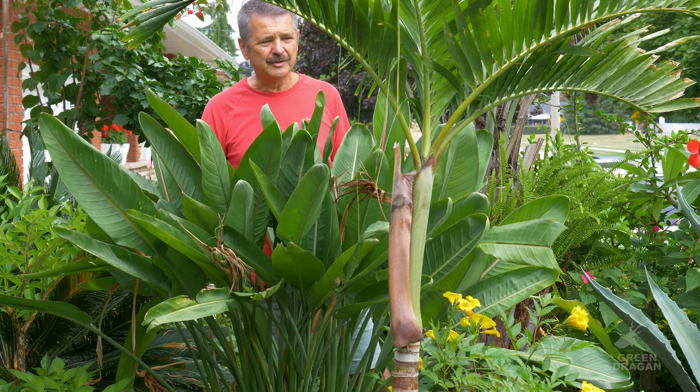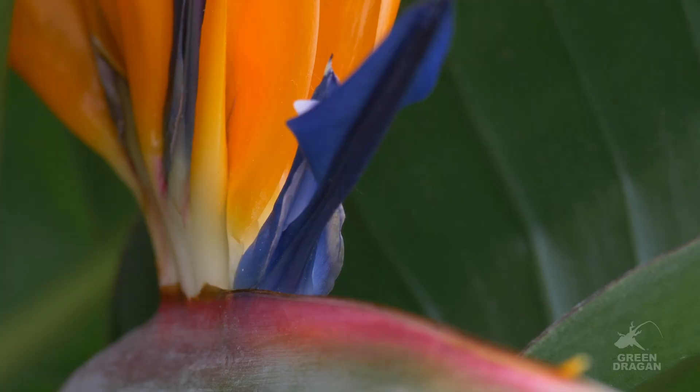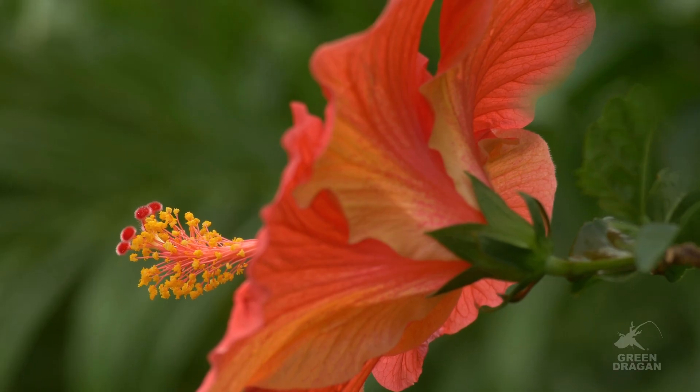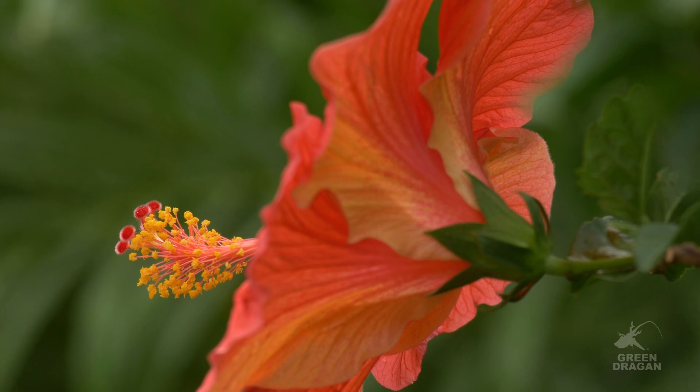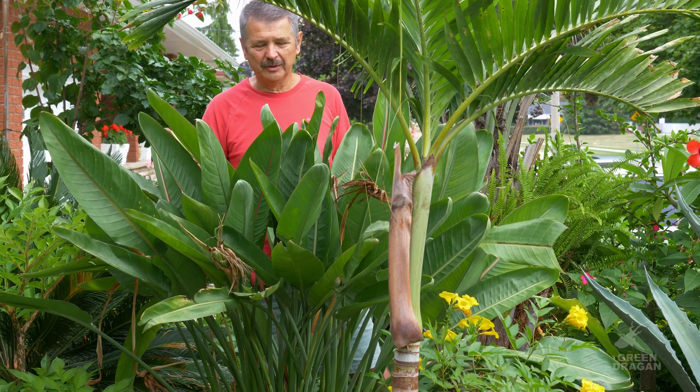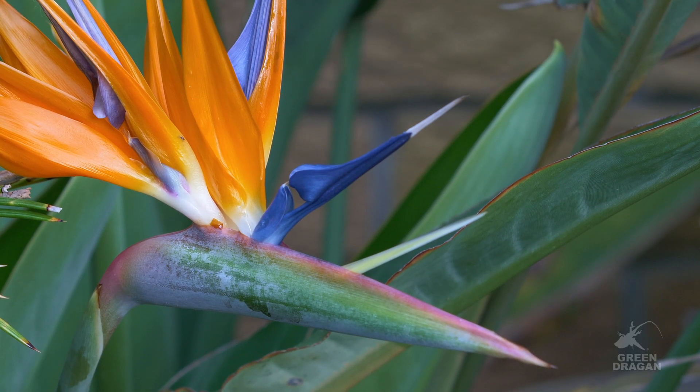When you look at these flowers — and they are the most exquisite-looking flowers — they don't look like a typical flower showing pollen, anthers, stigma, style, etc. Let's have a closer look at the structure of the flower to better understand where all the main components are and how it would work to be pollinated.